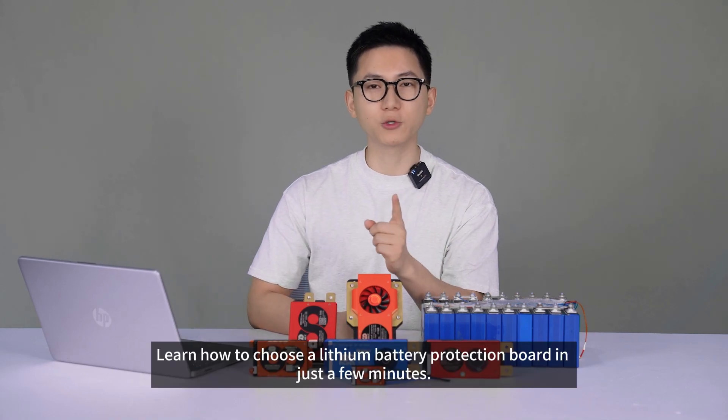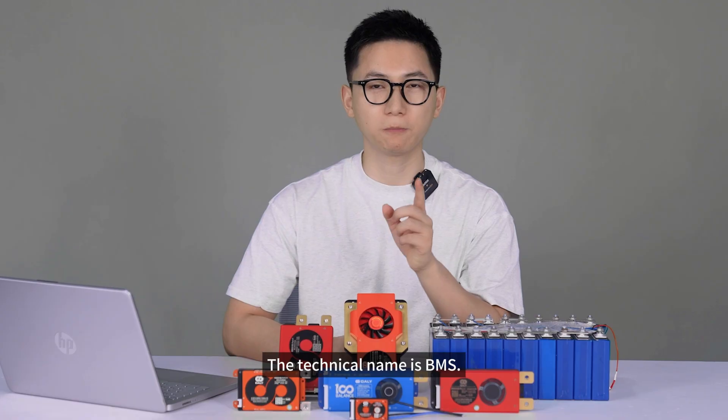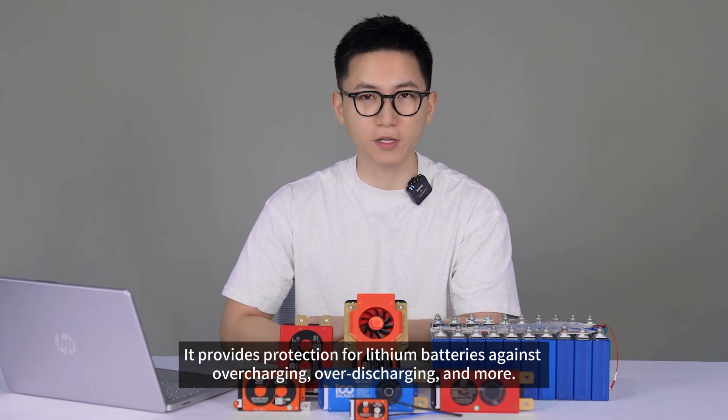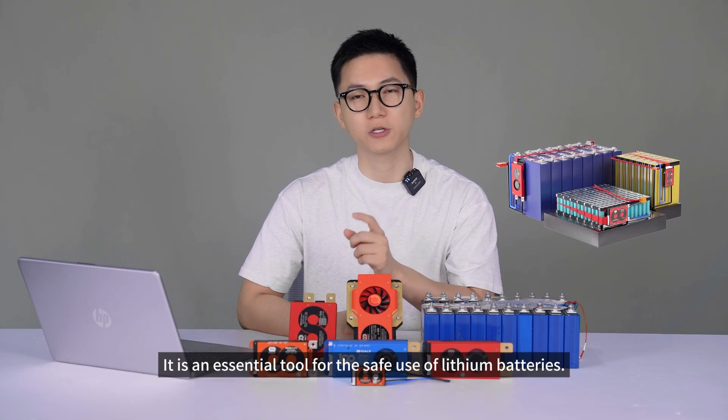Hi, learn how to choose a lithium battery protection board in just a few minutes. These are called protection boards. The technical name is BMS — the full name is Battery Management System. It provides protection for lithium batteries against overcharging, over-discharging, and more. It is an essential tool for the safe use of lithium batteries.